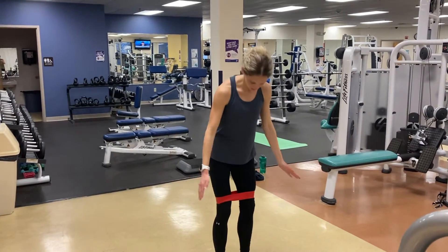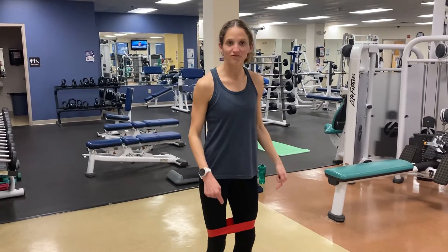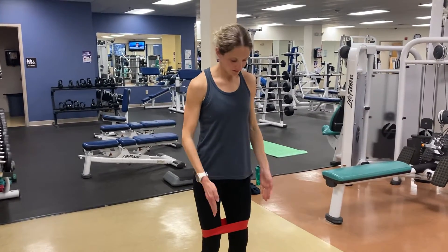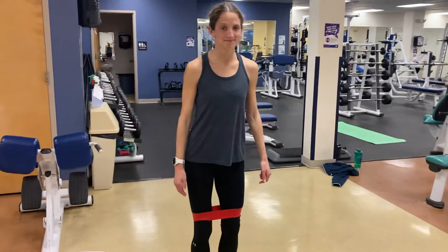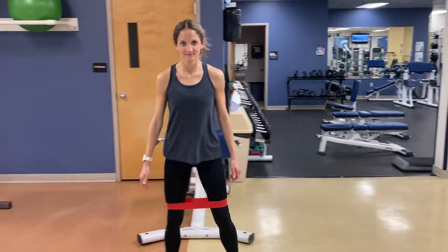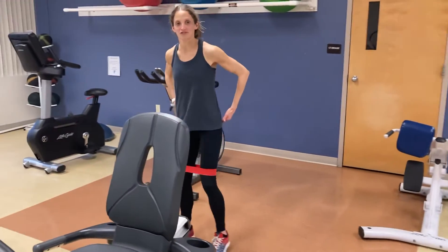For this first one, we're going to have our hand right above our knees, standing pretty much straight up with a very, very slight bend in the knees. Toes are pointed forward, taking side steps. You're going to take about 10 steps or until you start to fatigue — you should feel this in your glutes.